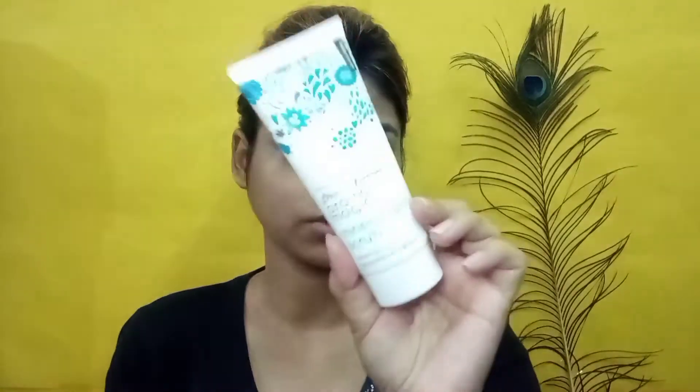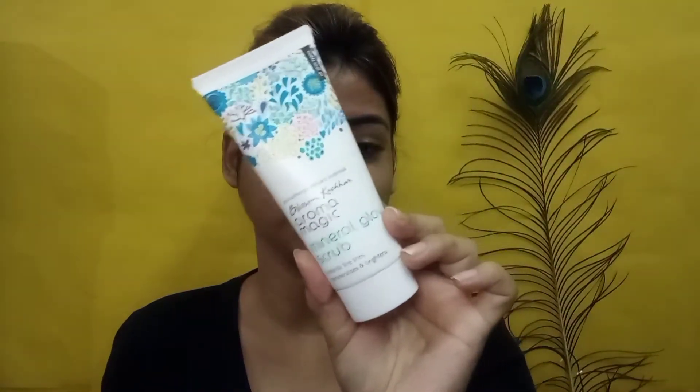The next step is a face scrub. I am using the Blossom Kochhar Aroma Magic Mineral Glow Scrub because it is very mild. Right now I have acne, so if I accidentally touch the acne area, a mild scrub won't harm it as much as a harsh one — that's why I chose this.